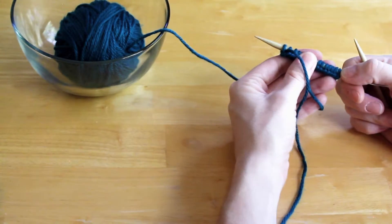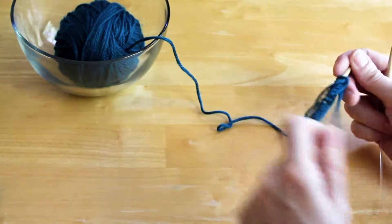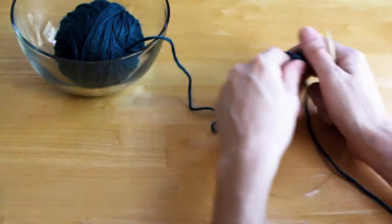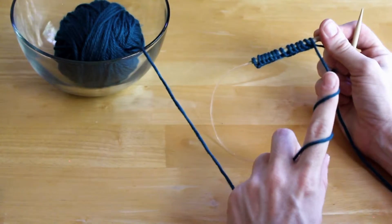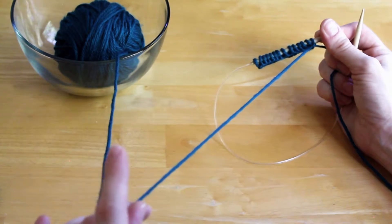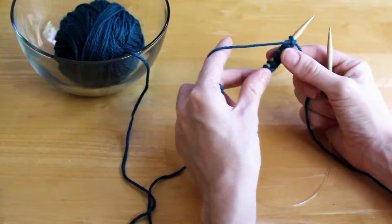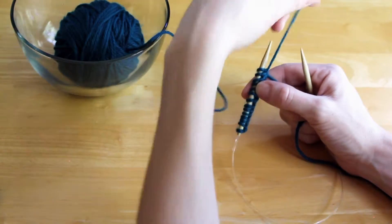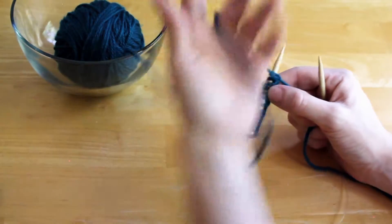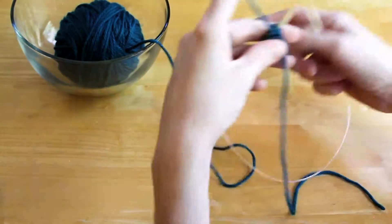You take the stitches that you've cast on and place them in your left hand. You have your working yarn — you're going to want to hold it in the front for a purl stitch. That's different from the knit stitch where you hold the yarn in the back. Purl: yarn in front. Hold it however you are comfortable.